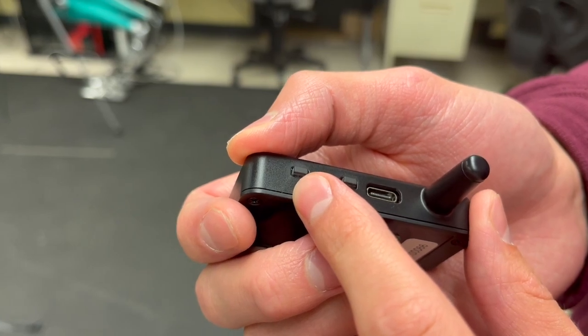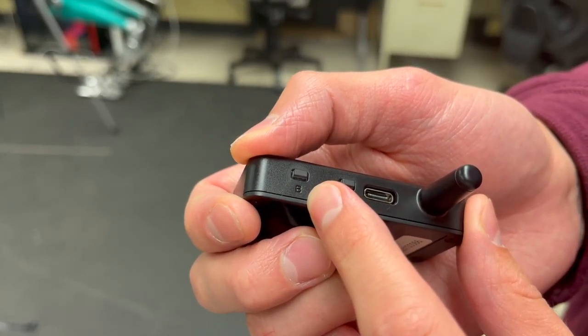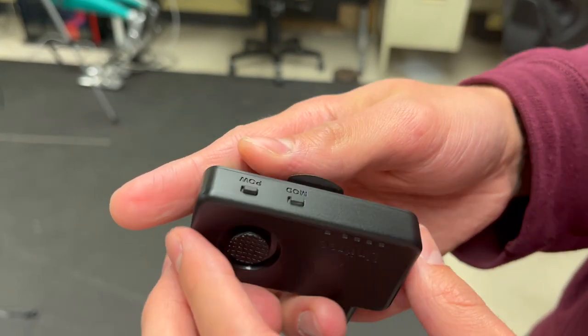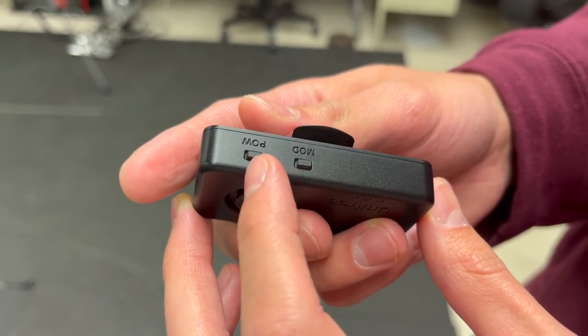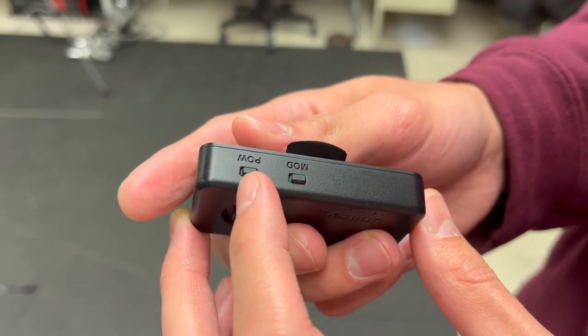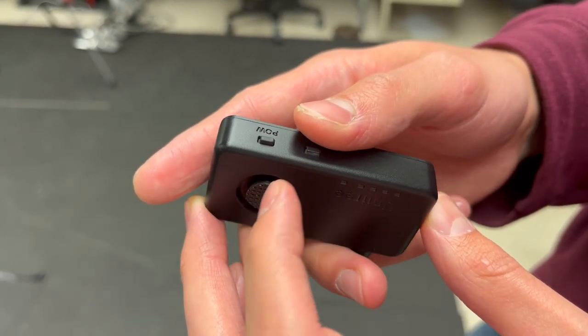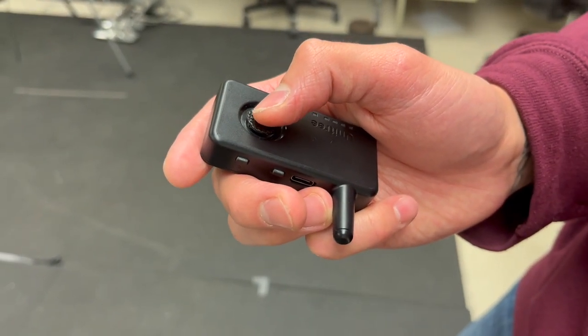We have the A and B buttons — as of right now these buttons do not have any functionality, but they will in the near future. If you flip the remote to the other direction, we can see the power button and the mod button. The power button will turn on the robot, and the mod button will allow us to go into tracking mode, which we'll explore later. This is the joystick, which will allow us to control the robot.